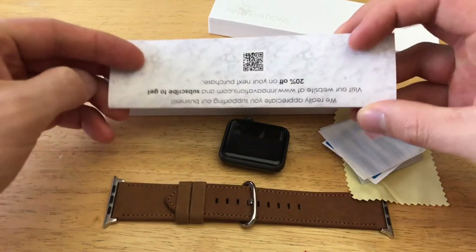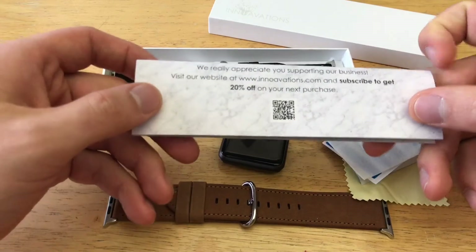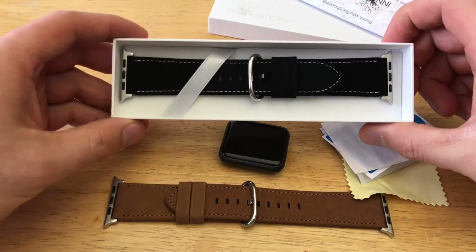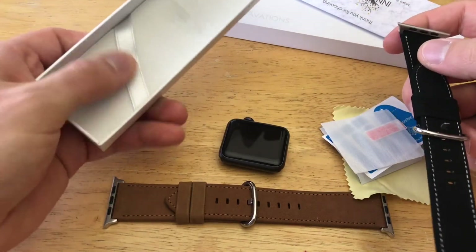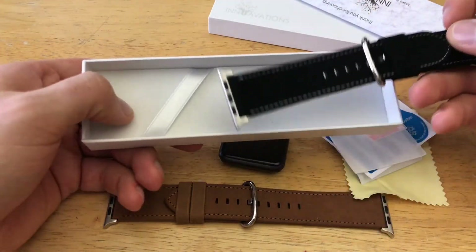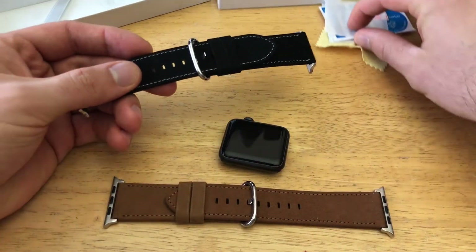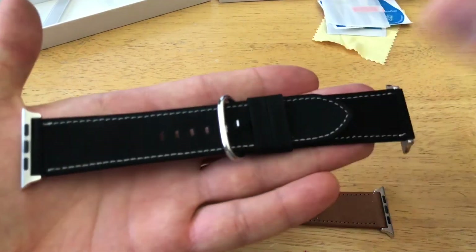There's some information on the back with a 20% off offer for your next purchase and some advertising. And here we go — this is the black one. Here's what it looks like, with a little strap holding down the replacement band inside the box.